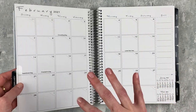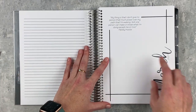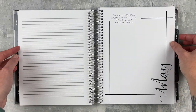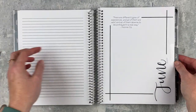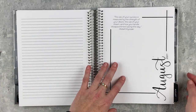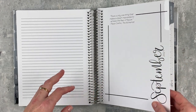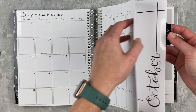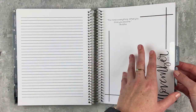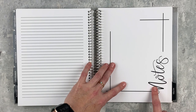Every month is set up just like January, so I'll just go through and show the quote pages since that's really the only difference. February, March — there's a Nipsey Hustle quote, which is cool, I like the quotes they picked. May has a Katherine Johnson quote, then June, July, August, September — I really like the weight of the paper on the monthly tab pages. October, November, December closes with a Brené Brown quote.